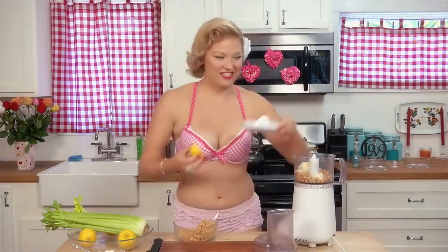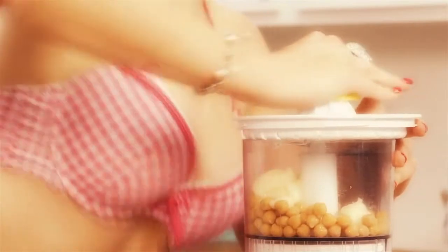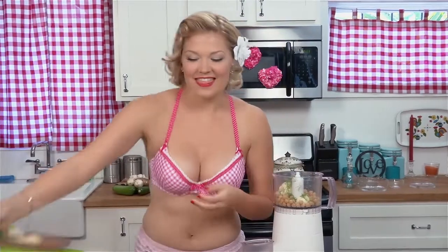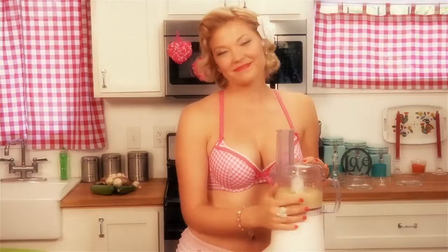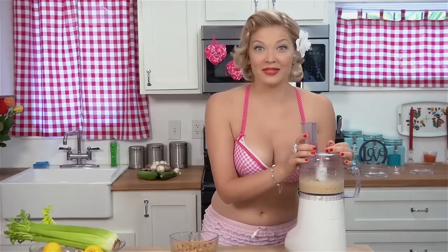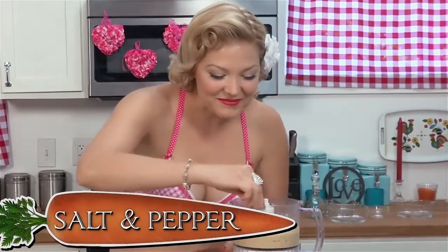Let's also give our chick peas a little refreshing aromatherapy by adding lemon juice. They are lubed up and smelling sassy. These chick peas are looking pretty smooth, but let's give them a little extra exfoliation by adding garlic powder, salt, and pepper.